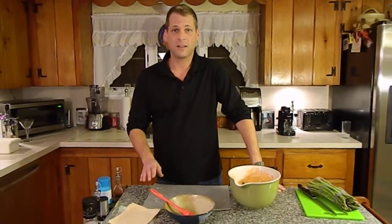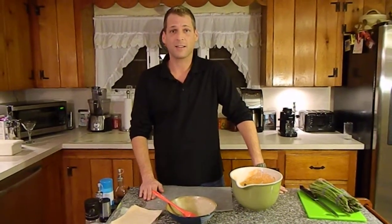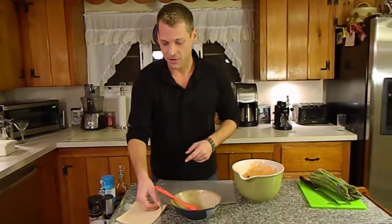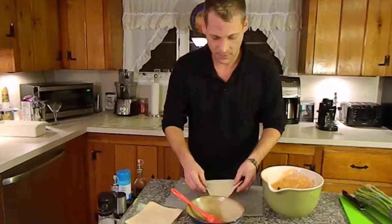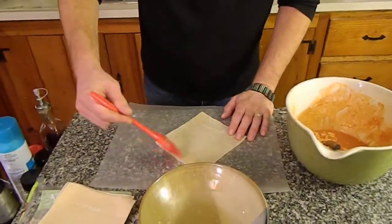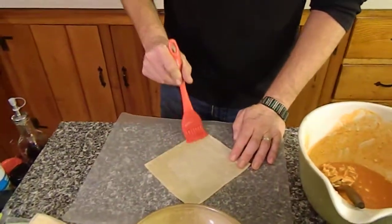The most difficult step in this trio of appetizers is by far and away the rolling of the egg roll. A lot of trial and error, and a bad handicap of working at a taco restaurant in high school means I consistently make burritos — that's not what you want to do here. What you're going to do is take one of your wonton wraps, take that egg wash, and brush out all the corners, just like this.